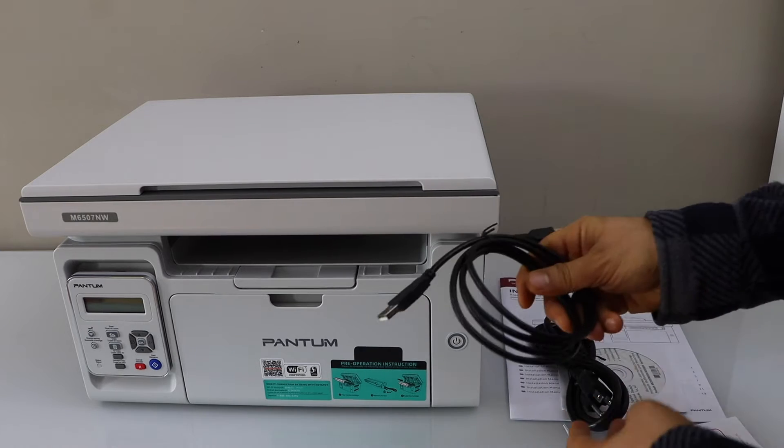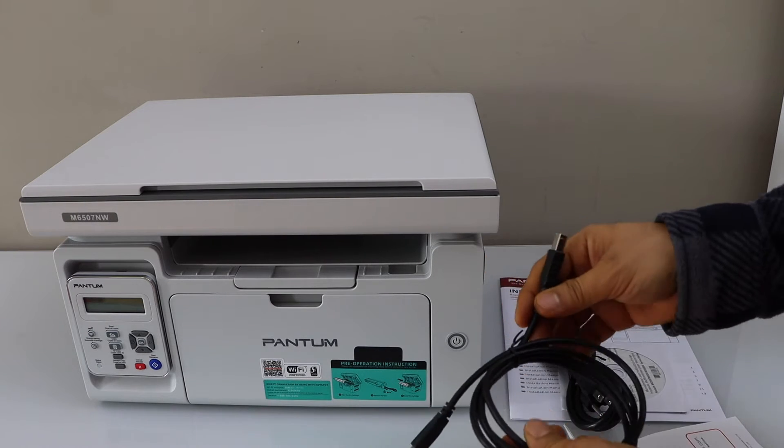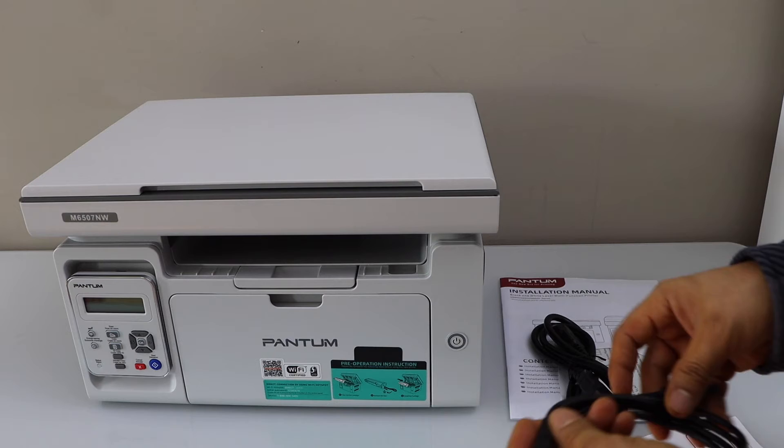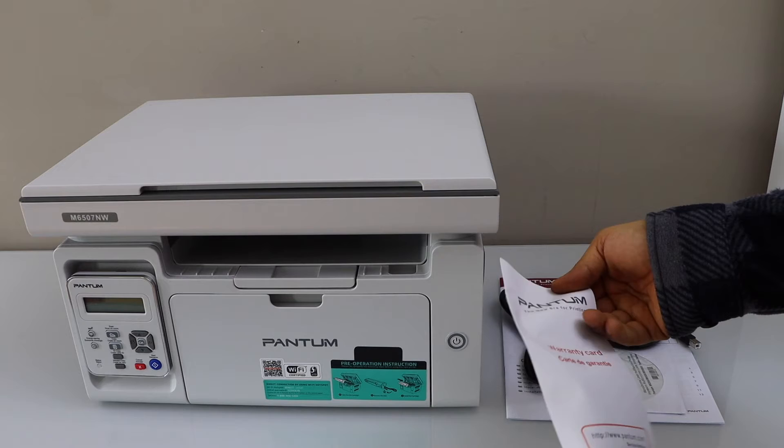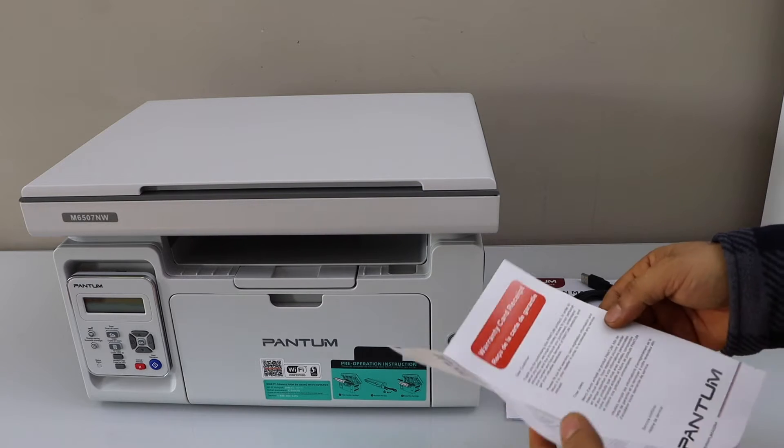So it comes with the USB cable for the printer. You can connect it with your laptop or MacBook. And that is our power cable. It's a warranty card — you can register your printer online.